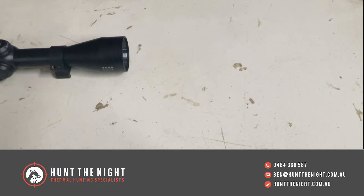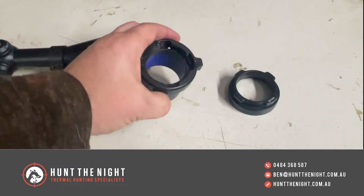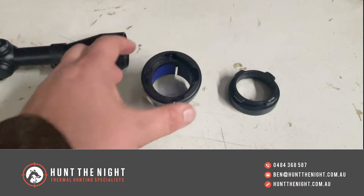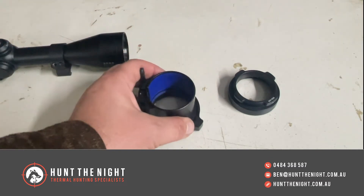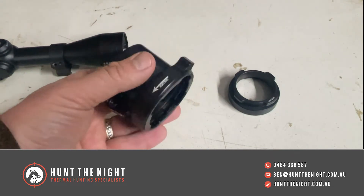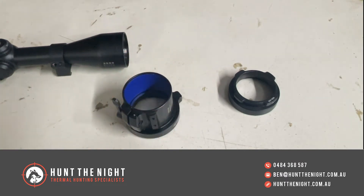So what Ruson have done is they've developed this new quick detach system for their new housings. These housings are in limited sizes at the moment, so we're not going to have every size because they're not made for every size yet, but they're made for a lot of popular ones. I'm going to show you how it works.